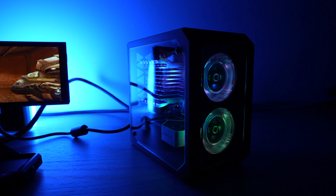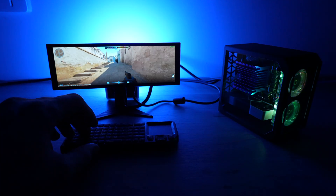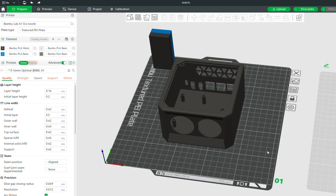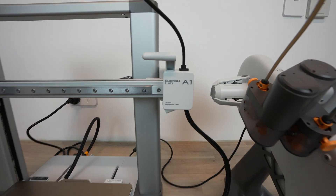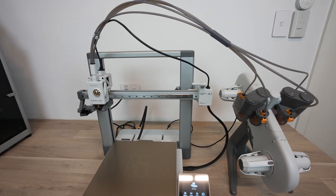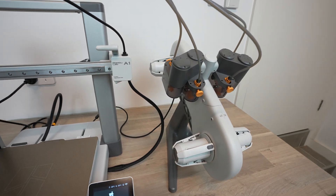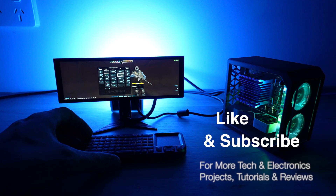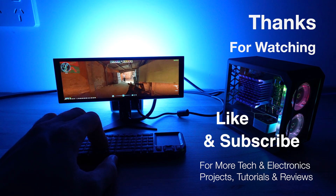Let me know what you think of my RADSA X4 gaming PC in the comments below — what projects can you see yourself using the X4 for? I've put the enclosure up on Bambu Lab's MakerWorld so you can print your own. I've also got links to the A1 and A1 Combo in the video description. If you're thinking about getting started with 3D printing, the A1 is a great budget-friendly option and you'll actually spend time printing rather than repairing the printer. Thanks for watching — please remember to like and subscribe for more tech and electronics projects, tutorials, and reviews.